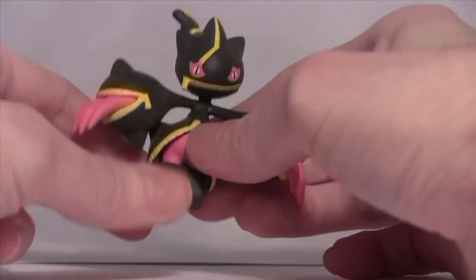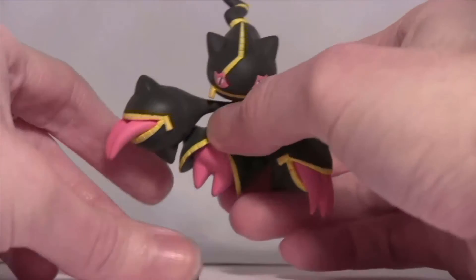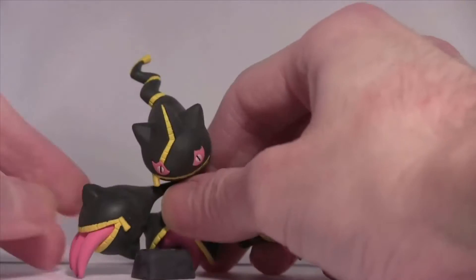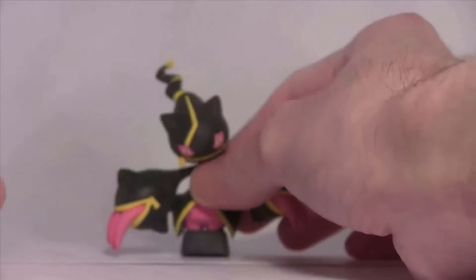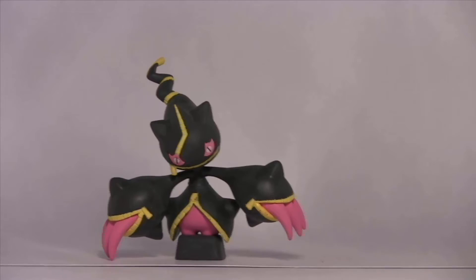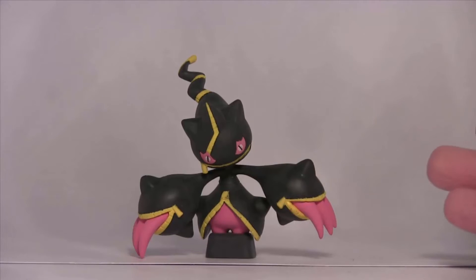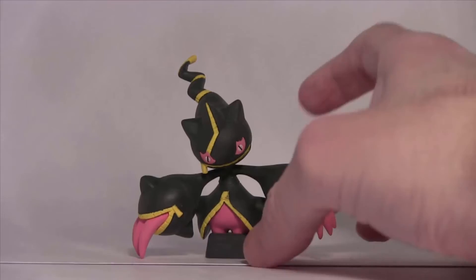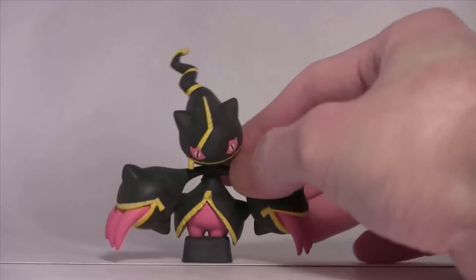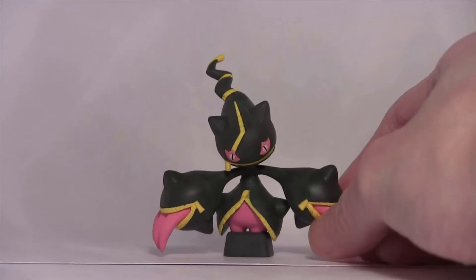Without the stand it leans forward, which gives it a really sinister look. With the stand I think there's a hole on the back so that's the back - okay that was stupid - but with that you can at least stand it up. I wish it was the pink colour because then it would be more see-through, but instead it's the same black rubber the rest of it's made out of. It's not a bad figure, it's just odd.